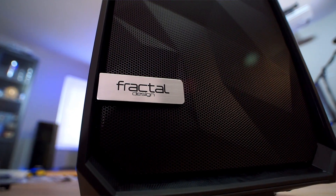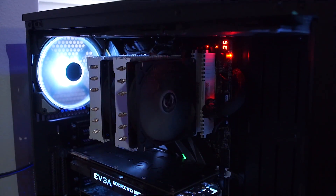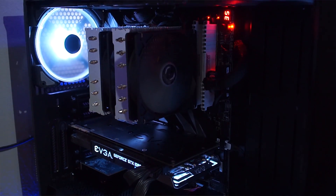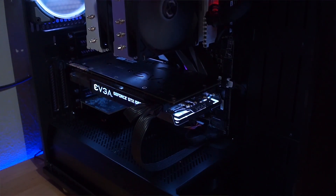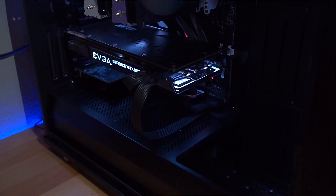Here is the system running inside my Fractal Design Meshify S2. Just to recap, it's running an i7-7820X 8-core CPU along with 32GB of Corsair LPX Vengeance 3200MHz memory. For graphics, I've got an EVGA GTX 1080. For storage, I've got a 480GB Kingston M.2 drive — SATA, unfortunately, not NVMe. I didn't have any spare NVMe drives when I built this, although I'll probably be swapping one in very soon.